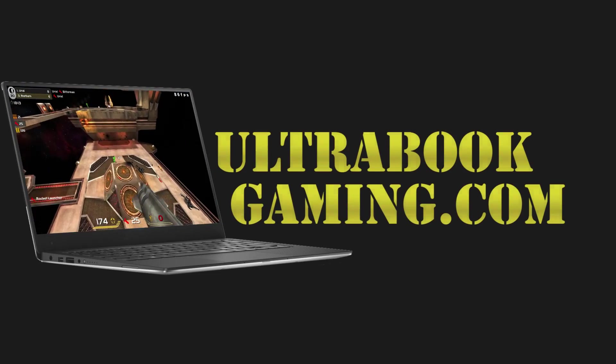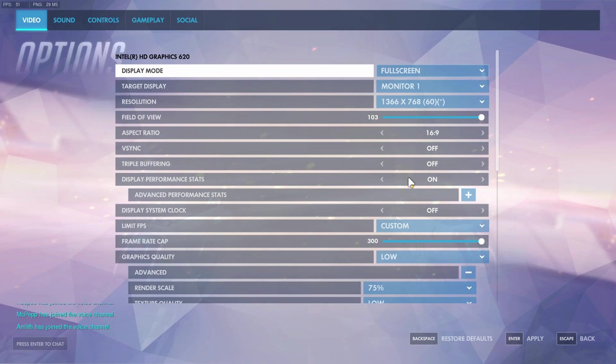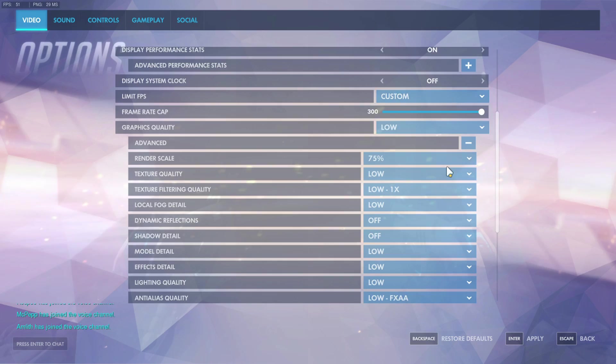Hi, I'm James, and in this video I'm taking a look at Overwatch running on Intel HD 620 graphics. This is on the new Kaby Lake Core i3 7100U processor.